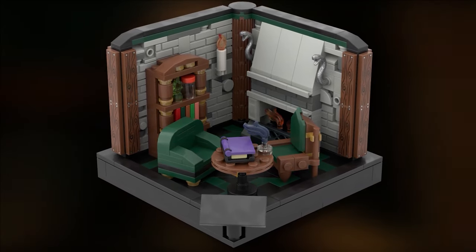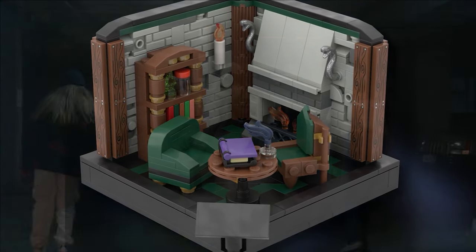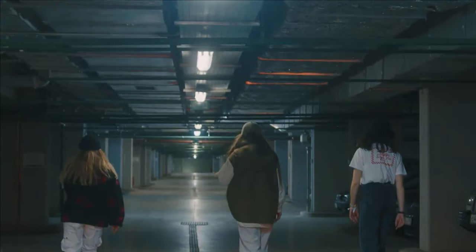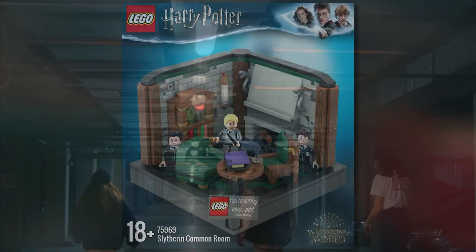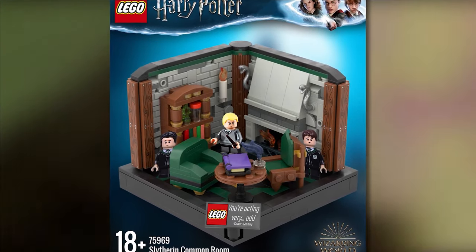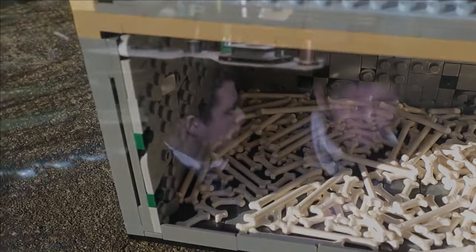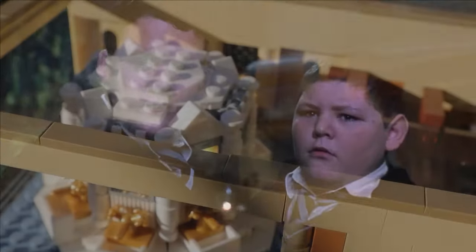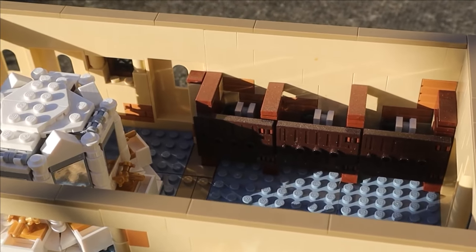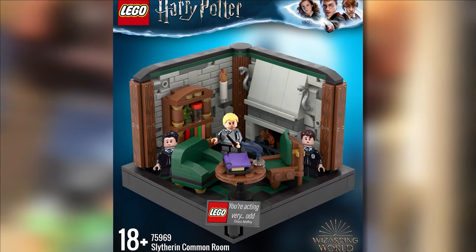I added robust wooden pillars to help support the roof, since this is an underground location — like a car park with large pillars everywhere. The quote on the printed tile, a tradition with these 18-plus diorama sets, is said by Draco Malfoy when Ron — actually Crabbe — gets up to punch Malfoy, which would have been a bit of a giveaway. The minifigures are Draco Malfoy from the Hogwarts Flying Lesson set, and Crabbe and Goyle, who conveniently have reverse prints of Harry Potter.